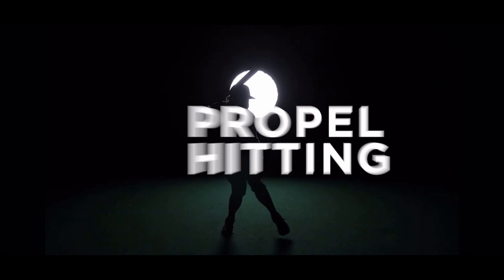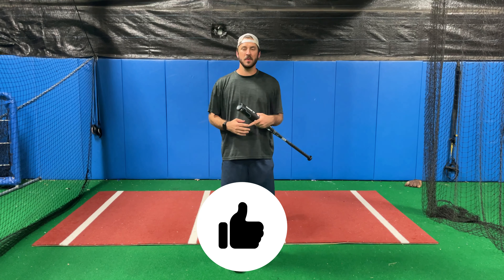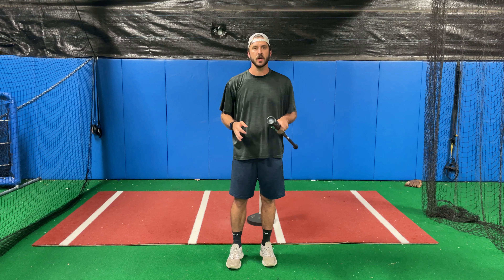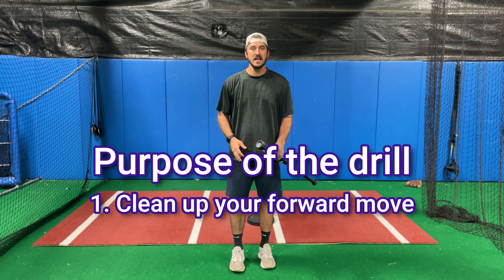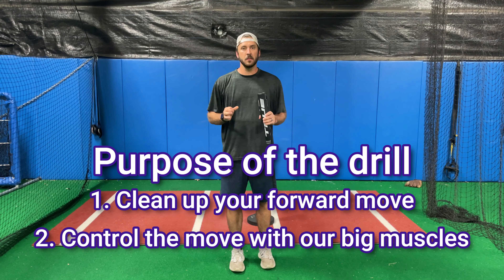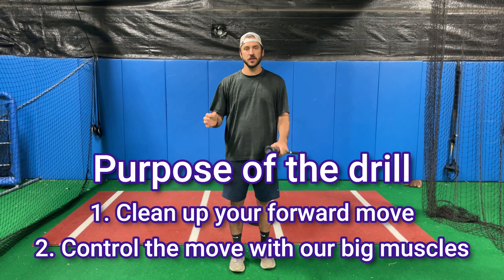What's up everybody, it's Drill of the Week! This drill is going to have a progression — it's going to work on something, allow you to feel it, and then we'll progressively move on so you can assimilate it into your swing. This drill is designed to help your forward move be clean and to stay with the big muscles, allowing you to be clean and crisp as you move to the ball.